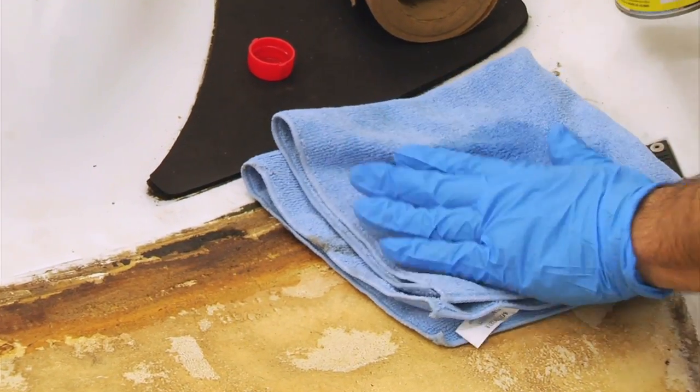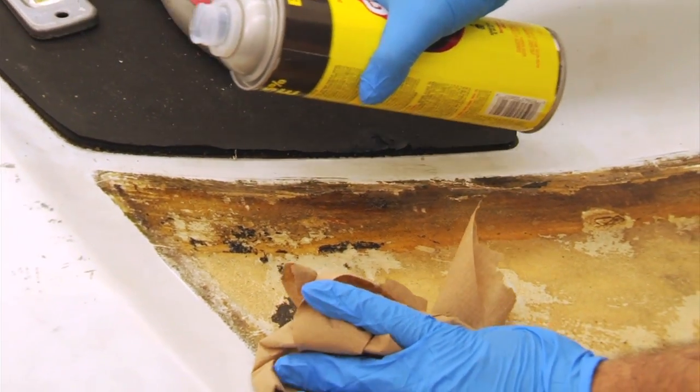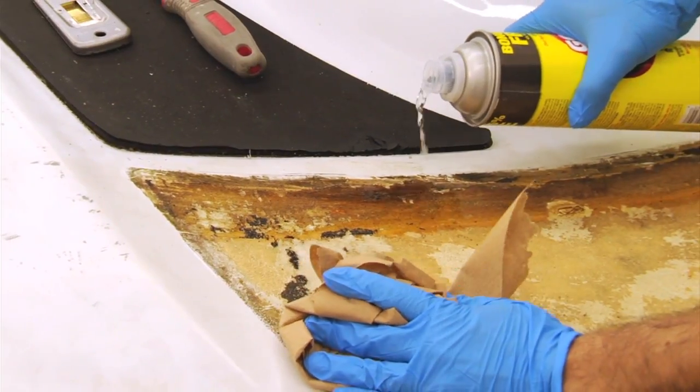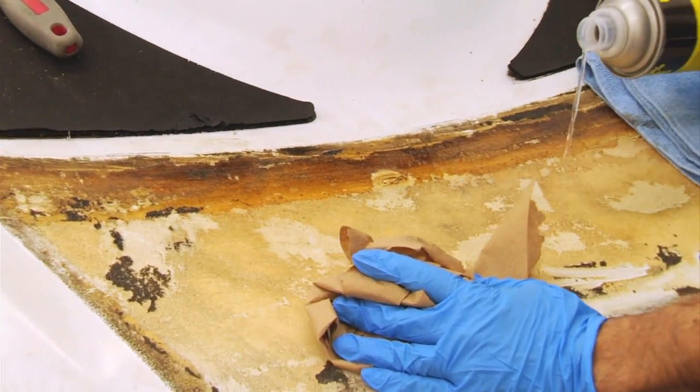You'll also want to consider wearing gloves, but they must be solvent-resistant — standard gloves will actually start to melt away. We'll go ahead and let this soak for about a minute or so.